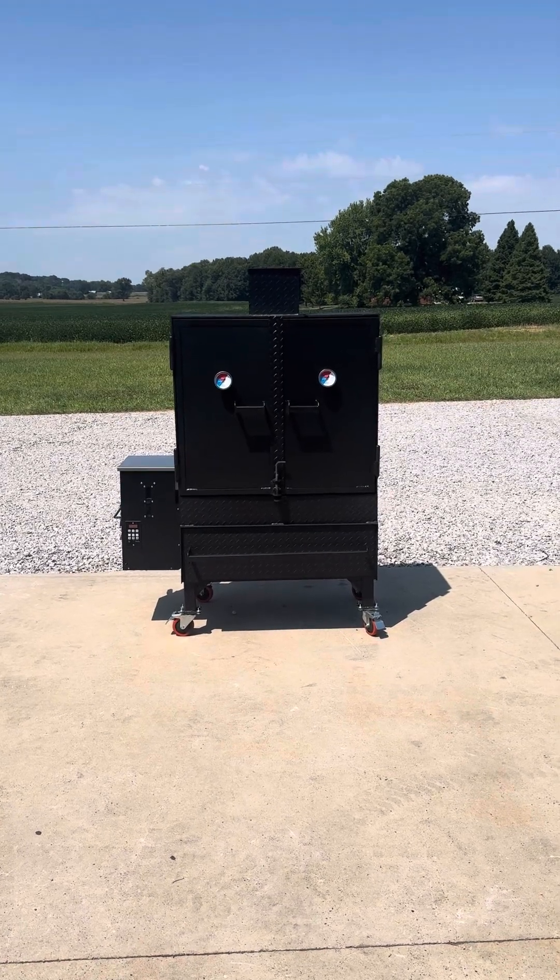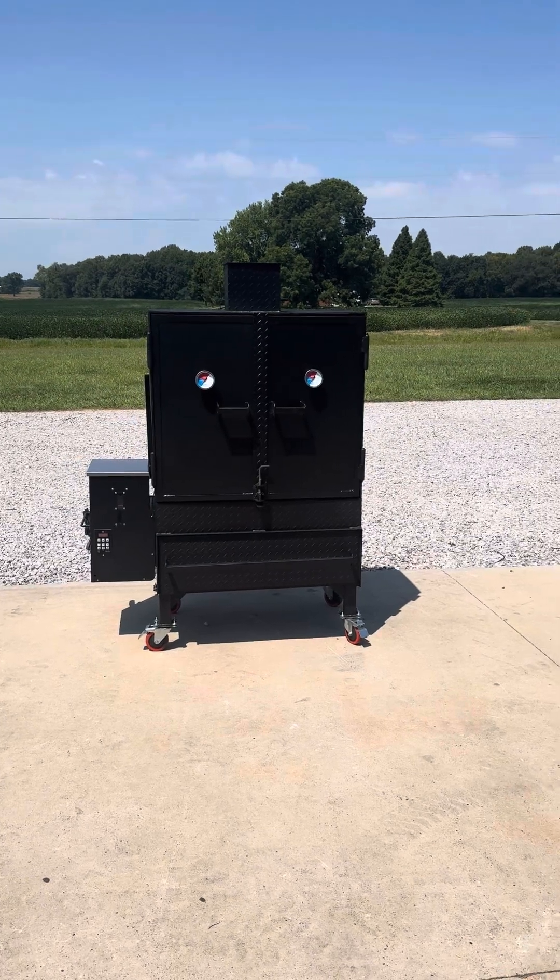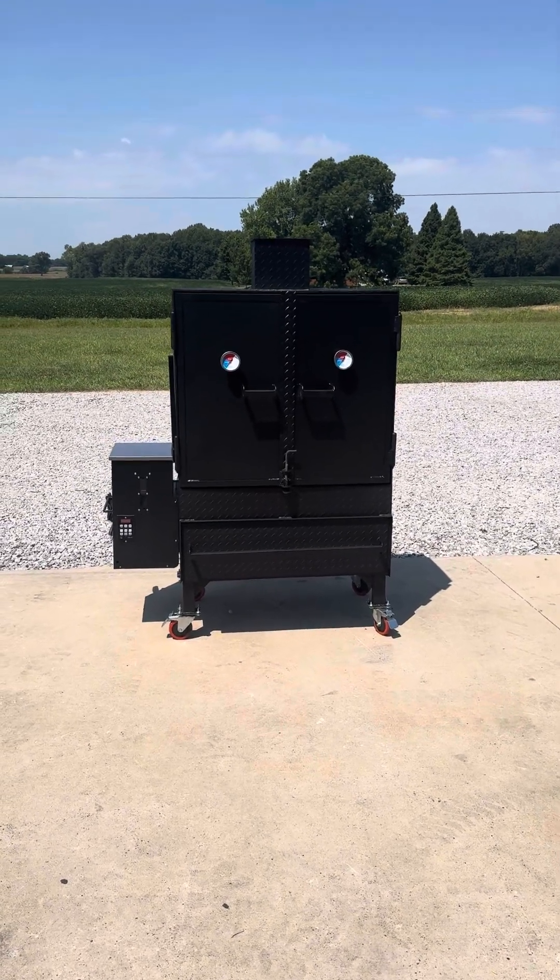Hey everyone, this is Nathan with Sling and Steel Custom Smokers. Today we are looking at the new and improved Sling and Steel Pellet Vault.